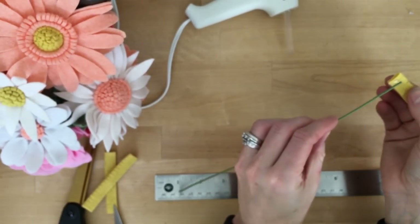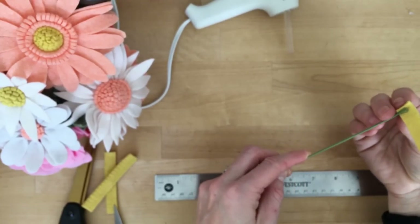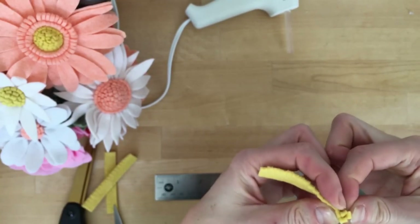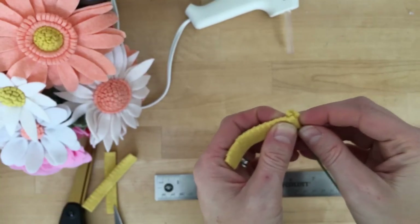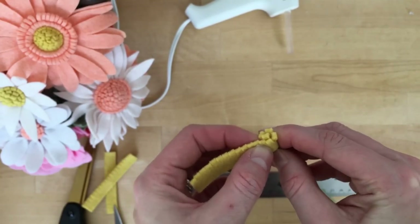I'm going to go ahead and apply a little bit of glue — although I guess dew has something to do with flowers — a little bit of glue on the tip there. As I roll this around my floral wire I'm going to angle it ever so slightly. That first fold is always the toughest. I'm angling it down just a little bit to give it that domed center of the daisy.